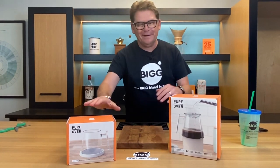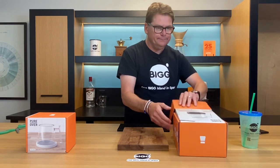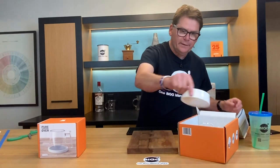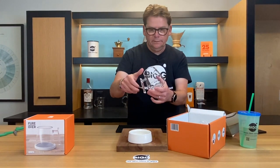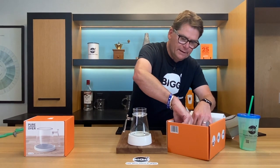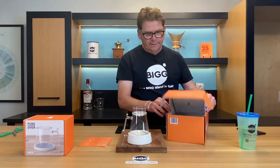I'm just going to go ahead and unbox this. It's an attractive looking piece. All the parts are here — they give you the instructions right here. It comes with a base, the brew chamber, a diffuser — a water diffuser, kind of like the Gabby — and they give you a stir stick. That's pretty handy. We can put a link up to the Gabby.